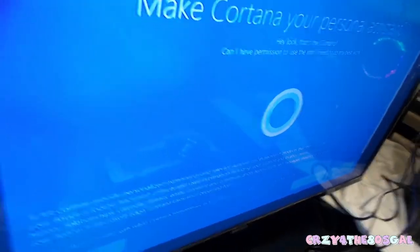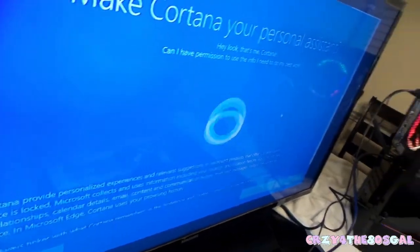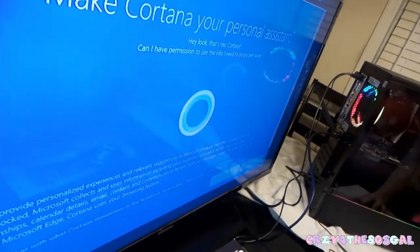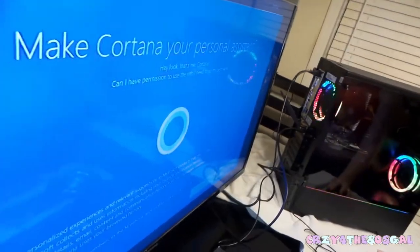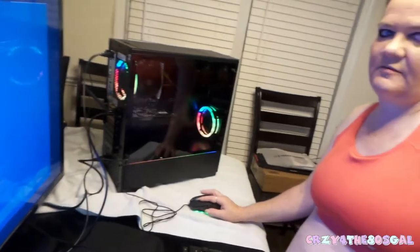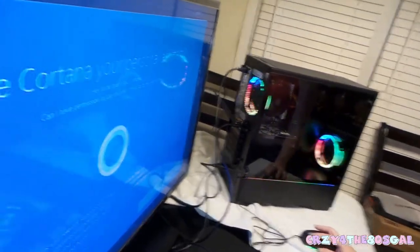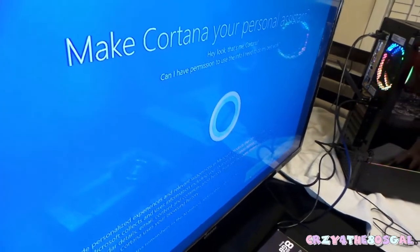Now it says 'Make Cortana your personal assistant' — you can learn more about Cortana, decline it, or accept it. We'll hit decline for right now.